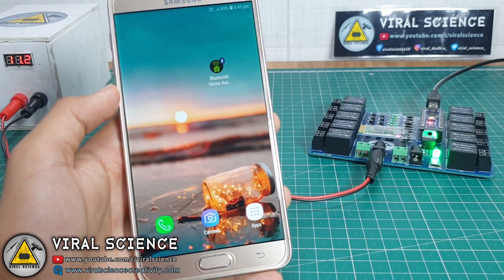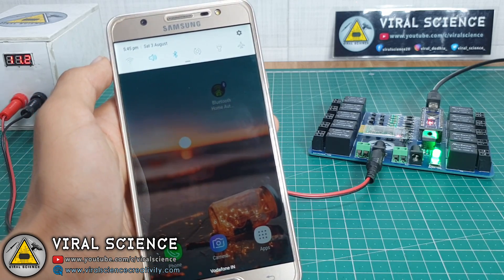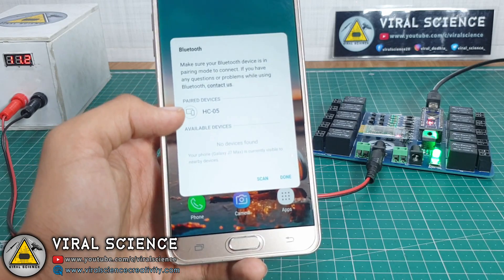I have created a home automation app for this project. To download it, you can find a link in the description down below. Now turn on the Bluetooth and pair your Bluetooth module. The default password is 1234.